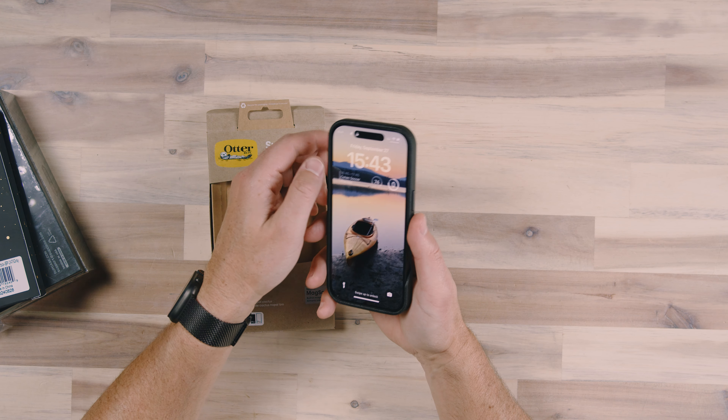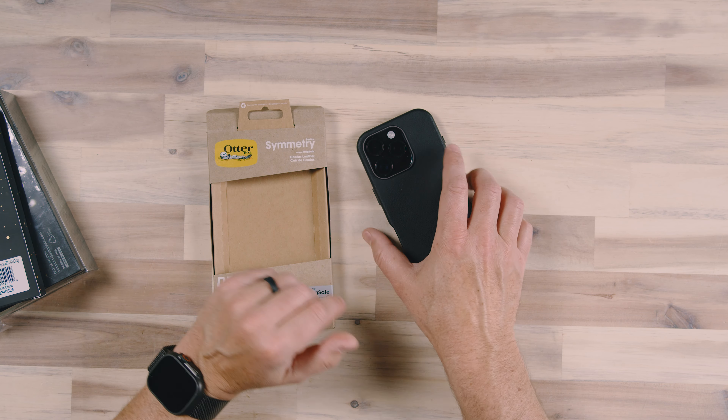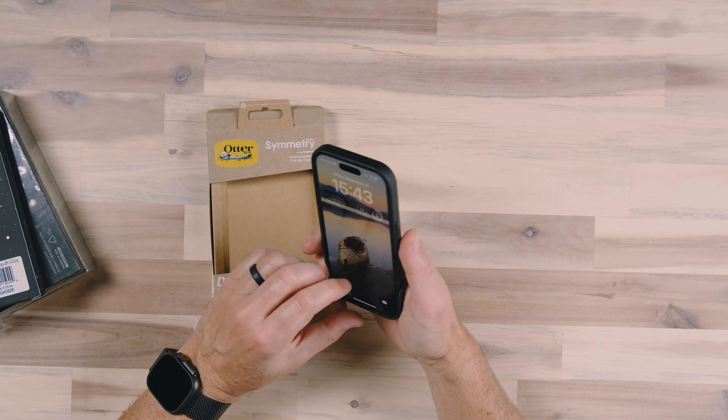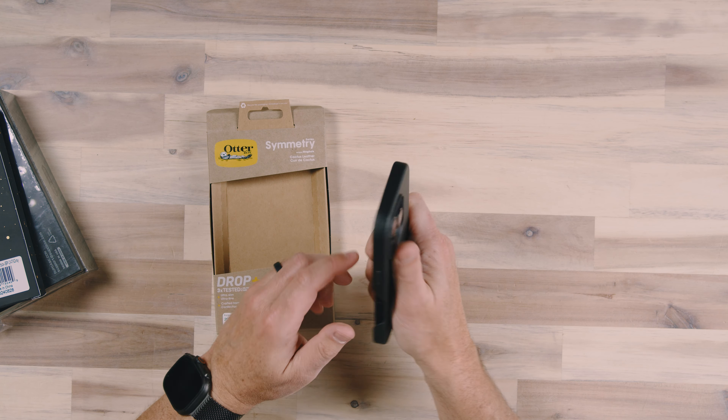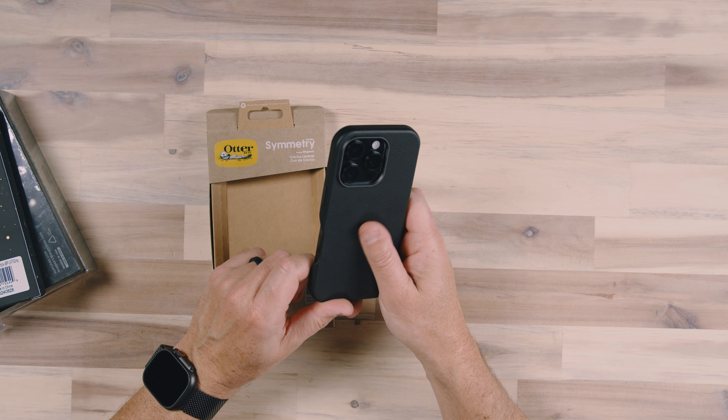This case has good protection for the camera module and a little bit of protection for the screen down. Definitely would use a screen protector with this case just to add further protection against screen-down contact. But the OtterBox Symmetry case has always been just a really nice case. It feels good, it has a nice texture to it, and I know it's going to protect my phone because it's a case from OtterBox, and they've been doing a great job for a long time.